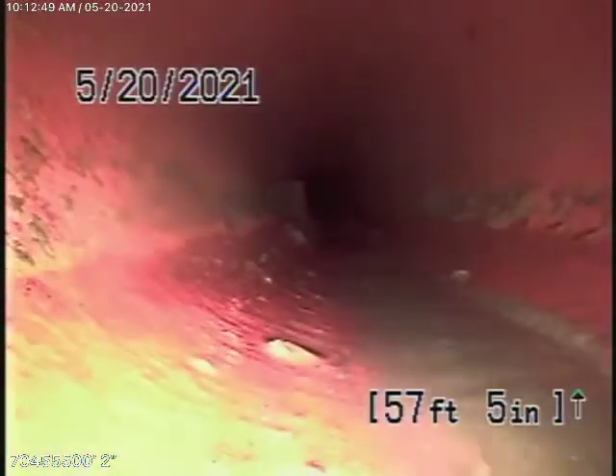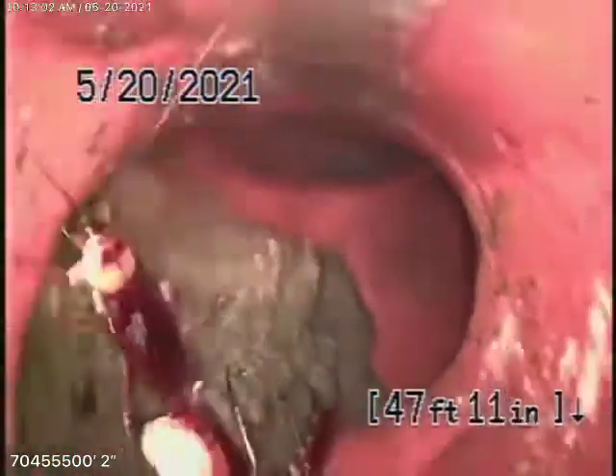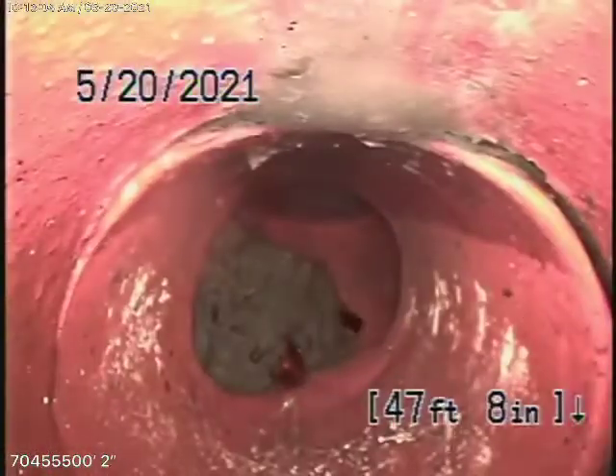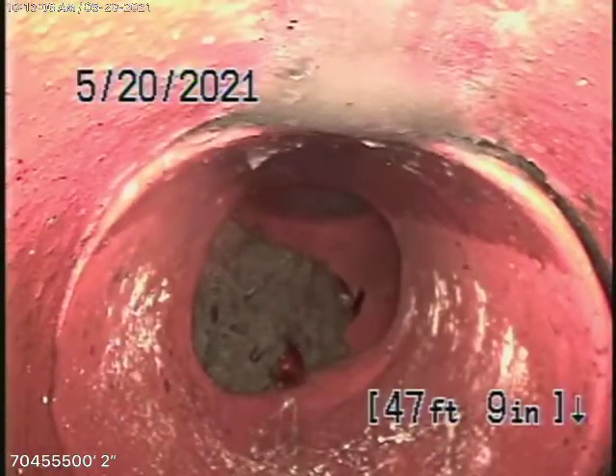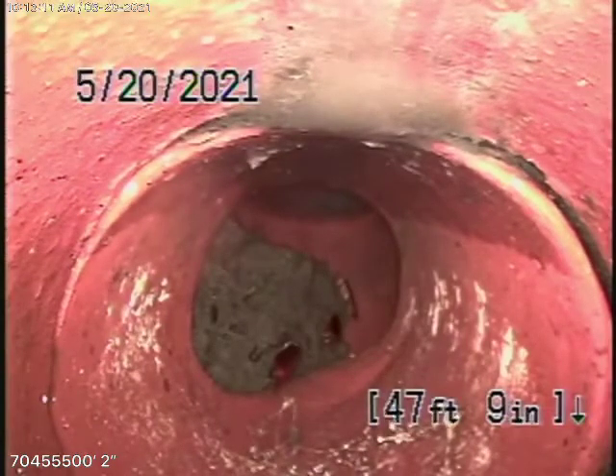The line looks pretty clean. There's a little bit of roots coming in, very minor — in fact, that's probably just a bit of debris in the line. This all looks pretty good, nice and clean. As it comes onto the property, it changes to a four-inch clay pipe. There are some roots coming through the back of the pipe over there, but these can be easily cleaned out from this clean-out. You may need some periodic cleaning — it's not going to cause a blockage at this time.